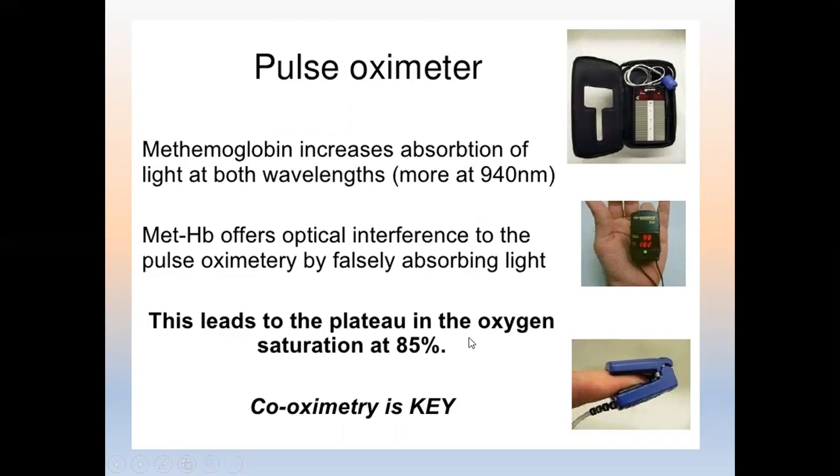The key problem with pulse oximetry is methemoglobin: the patient will appear cyanotic but the machine will read a normal saturation. There is a newer device called co-oximetry, which provides the percentage of oxyhemoglobin, methemoglobin, and carboxyhemoglobin — giving the CO content of the blood — though it is not currently available here.